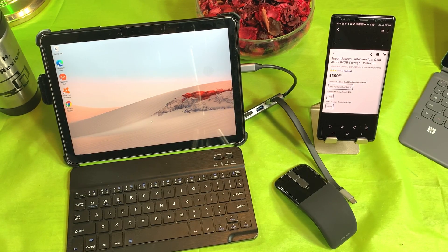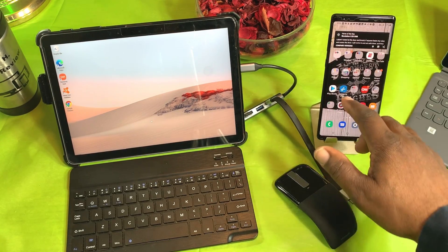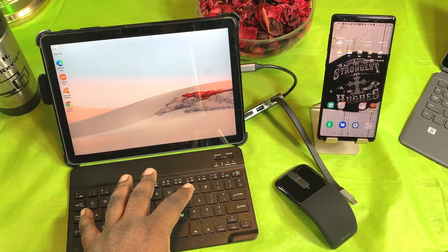You can also get this with the Core M3 processor, 128 gigabytes of storage, and 8 gigabytes of RAM for $399. I wanted to see how this performs. It's not the speediest and I didn't expect it to be with the specs it has, but it's really impressing me so far for what I use it for.